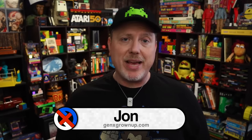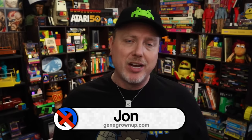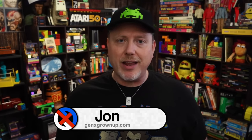Hey there, welcome back to Gen X Grown Up. I am John, and I am a Gen X Grown Up. I want to thank you for clicking on this video and checking it out.